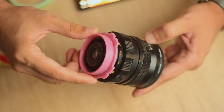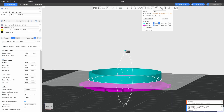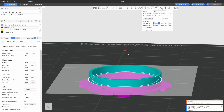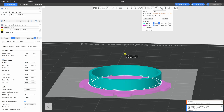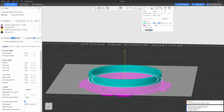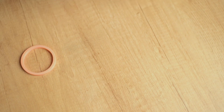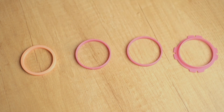But before we move on, there's an important tip I'd like to share. When working with functional parts, slice your print in your slicer of choice, and limit it only to the part that you're trying to fine-tune. This saves materials, and more importantly, your time. There is simply no need to print out the whole thing again every single time when you make a small change. For example, I printed a couple of these back elements to see if the diameter and the hole sizes are just right.